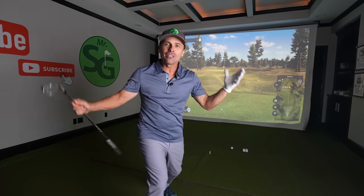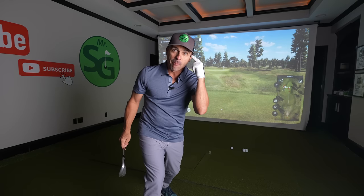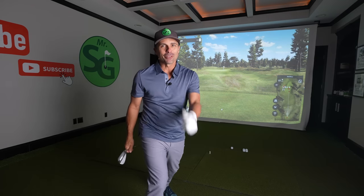Wouldn't you rather have that one than the first one? And it has nothing to do with your swing — it's 100% your setup and your mental approach to your wedge game. We're going to get you fixed up. Thanks for watching. Love you guys. Work hard. See you soon.